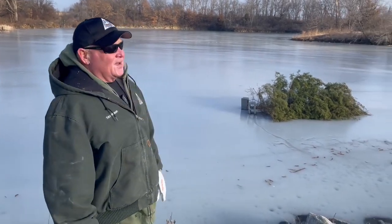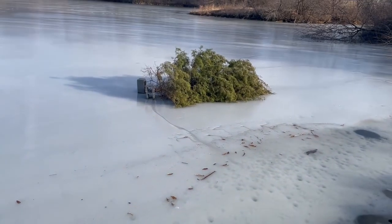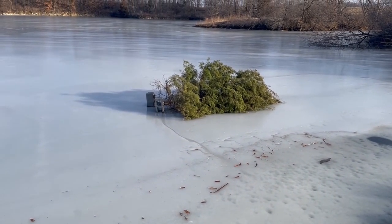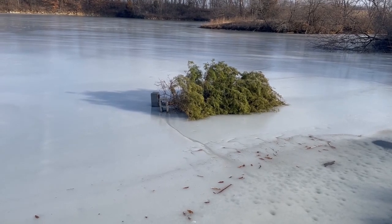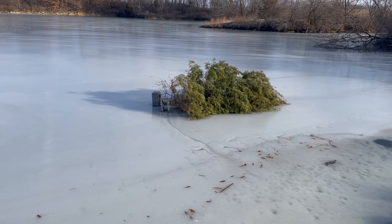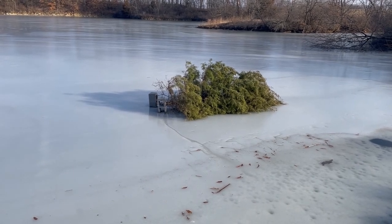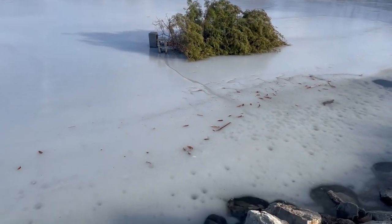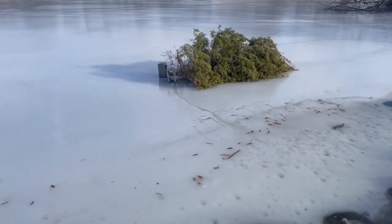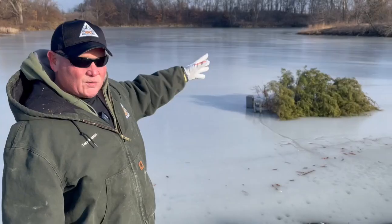But when we do have good ice, we drag trees — just as simple as that — drag trees out in proximity in the pond where we'd like to add habitat, tie a cinder block to it, and as you can see, this is starting to melt a little bit. When that melts, the cinder blocks will go to the bottom and anchor the tree in place right where you put it. As you can see, this one's kind of close to shore.